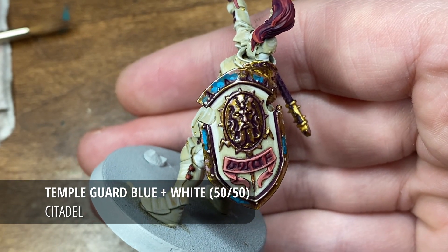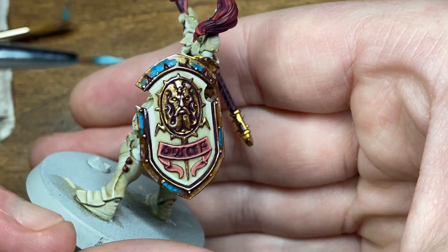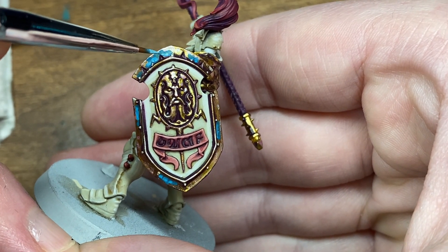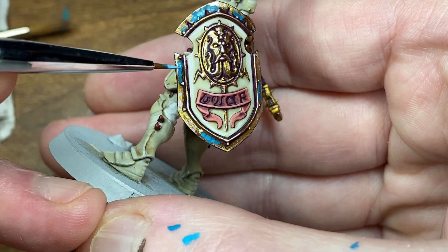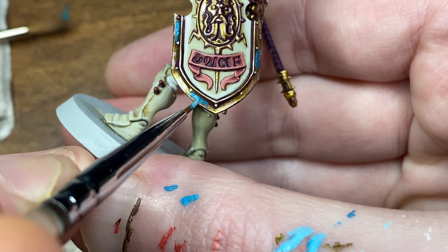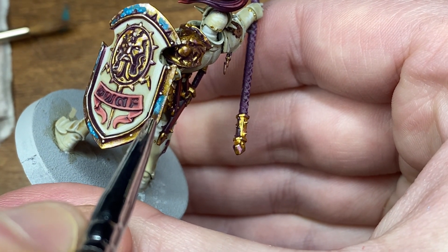Now with a 50/50 mix roughly of Temple Guard Blue and any white acrylic, I'm going to be highlighting once more. At this point really just trying to apply small dot highlights, similar to stippling I would say.